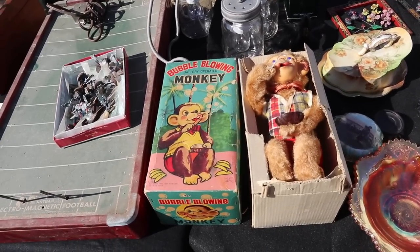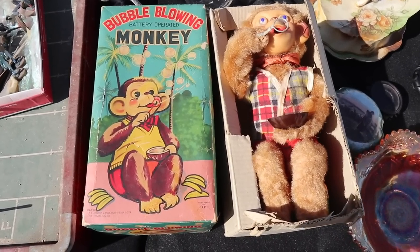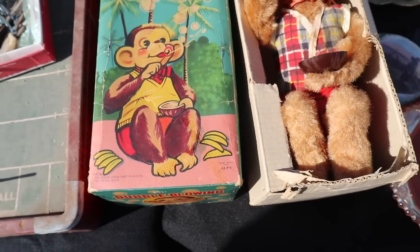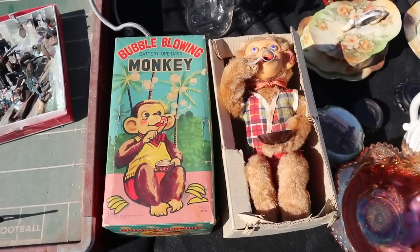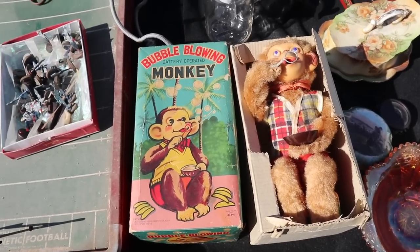He's sort of along the same type of thing as Mr. Bartender, but he's the bubble-blowing monkey and he was by Alps of Japan. This is a late 50s, early 60s thing and it's great that he's got his original box. May or may not work — sometimes these battery ops, even if they've never been used, don't always work. How much do you want for this?